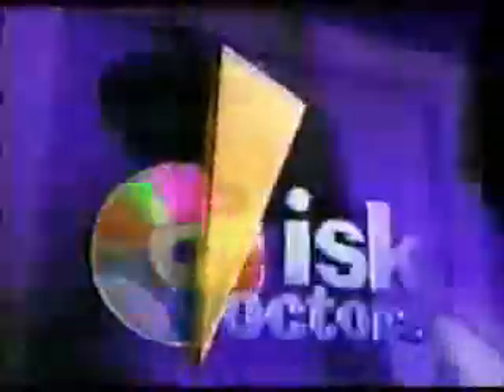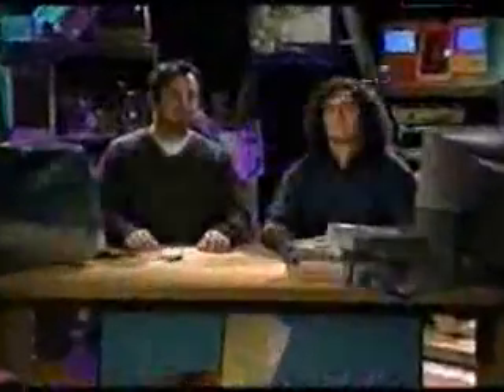Welcome back to The Disc Doctors. We're back, and we've got time for one more caller. Thank God John's on the phone then. John, are you there? Yes, I'm there. Hi. How are you? Okay. And what are you calling us about?